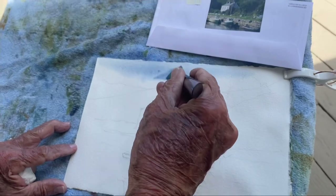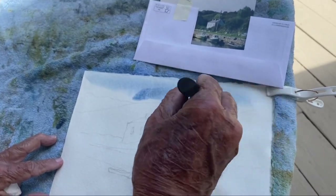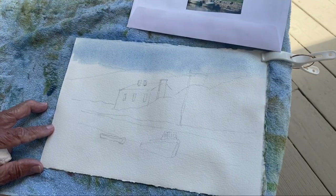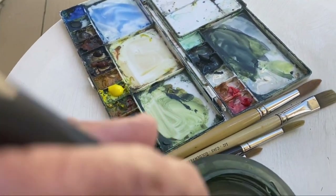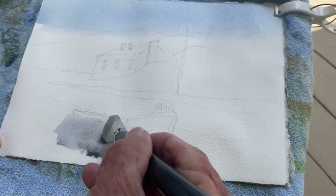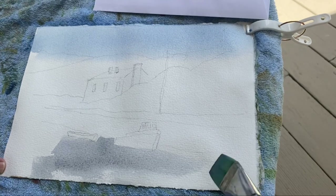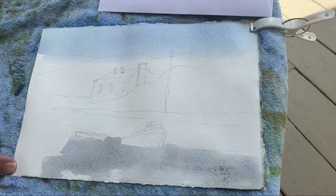Now I'll paint in the sky. It's kind of a busy scene, so I don't want the sky to be busy — I'm not going to put in any clouds, and there aren't clouds there anyway. I'm going to put that color down in the water, painting around the boats and following my pencil guidelines.